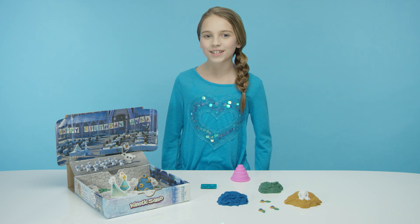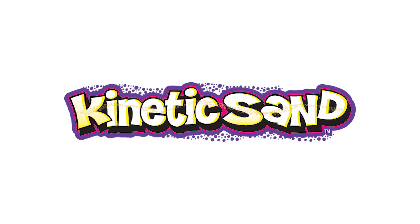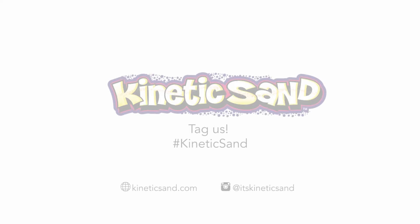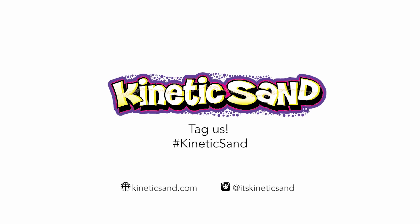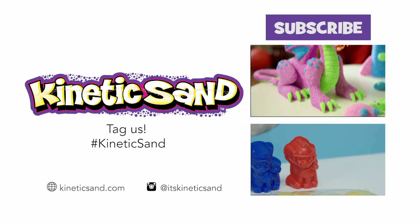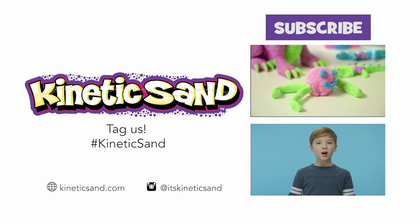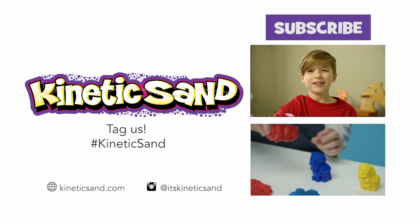Thanks for watching! Make sure to check out our other kinetic sand videos. Let it go! Just let it go!